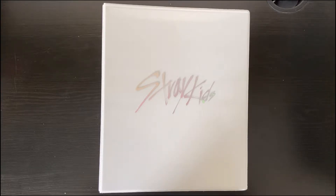Hi everyone, welcome back. We're here for another Stray Kids video. As you can tell from the title, I will be reorganizing my Stray Kids collection and almost completing my Stray Kids collection.